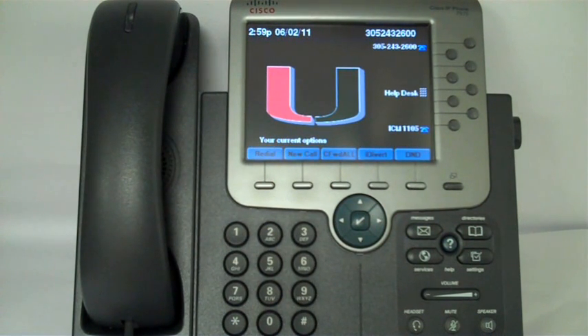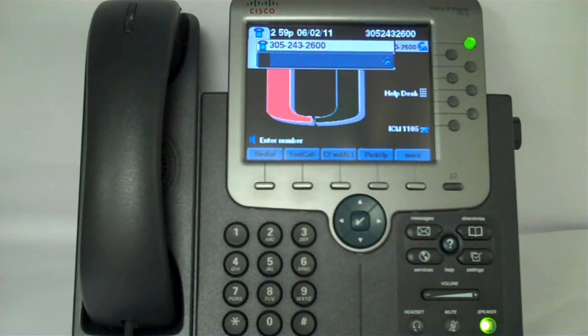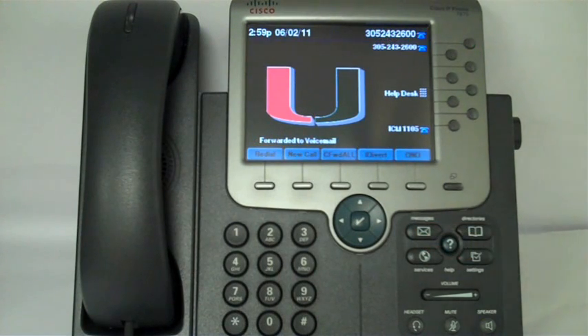If you already have a voice mailbox set up, you can easily forward your calls to your voice mailbox. Just hit Call Forward All, and then the Messages button. Again, you'll see the arrows indicating that your calls are forwarded. To turn it off, hit Call Forward All, and that cancels it.